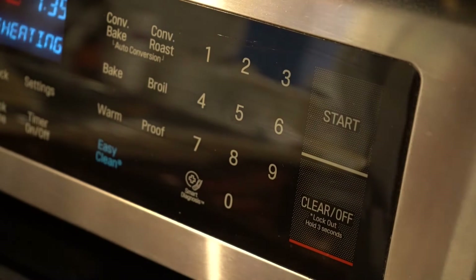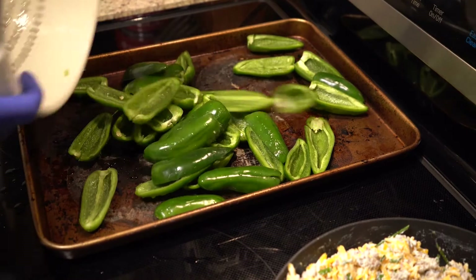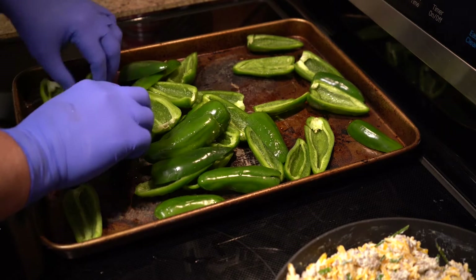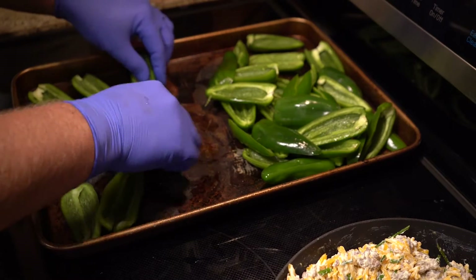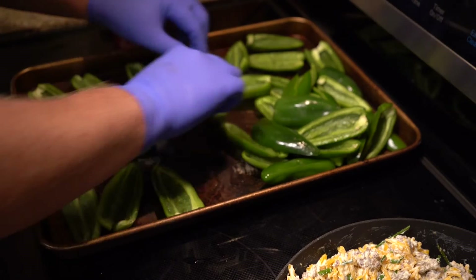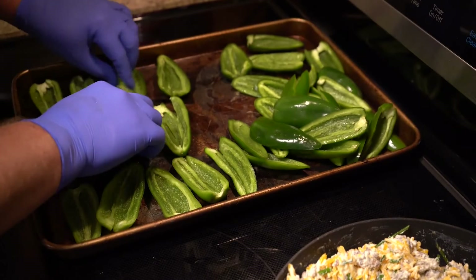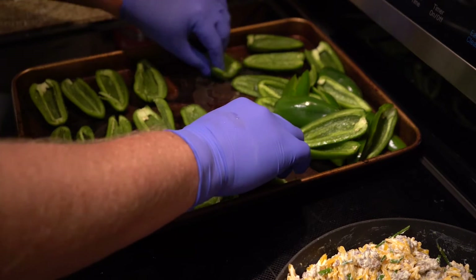Now, go ahead and preheat your oven to 350. On a sheet pan, go ahead and spread out your jalapeños. Next, we're going to add the filling — and this is where you'll see the larger jalapeños are much easier to work with.